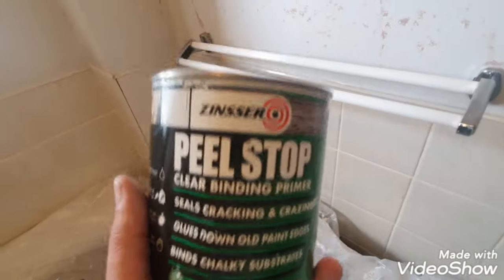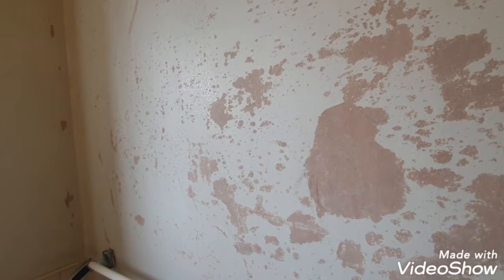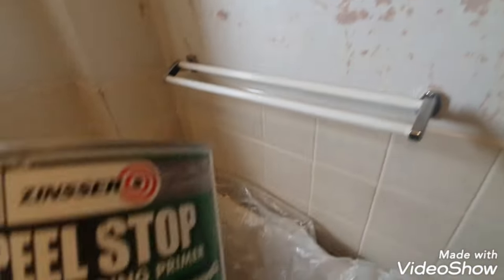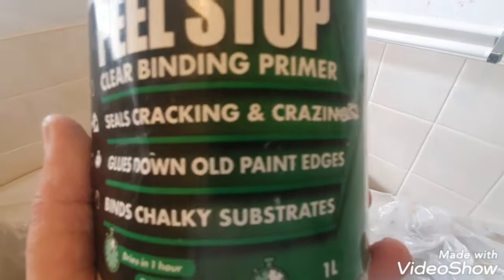In the past this has been done with a solvent base and it just hasn't worked out. Honestly, when it's like this you have to start from scratch and use something like this first, before you do any filling. Because the surface is now like the moon — full of craters — even though I've scraped it off and sanded it down as smooth as I could. The thing is, now you've exposed it more, these edges will start lifting again. So this glues down the old paint edges.